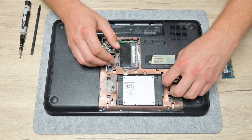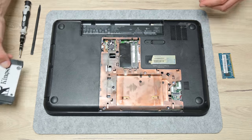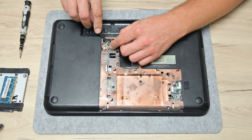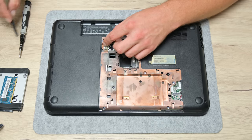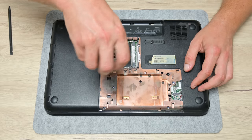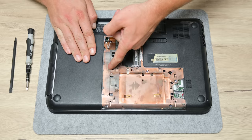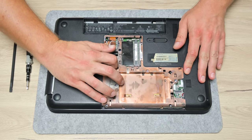First, I remove the visible hardware from below — the RAM, the SSD, and the WiFi. Then I start removing all the visible screws from the bottom side. The assembly of these older laptops is not really complicated; most screws are clearly visible, and many have size markings beside them.